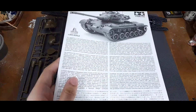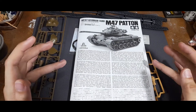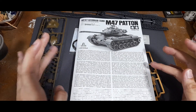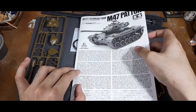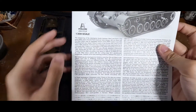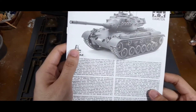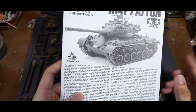Lastly you have the manual. There's a brief background of the tank in multiple languages - English, German, and French. You can also see that the vehicle parts are a product of Italeri, so this is a Tamiya box of Italeri's Patton kit.